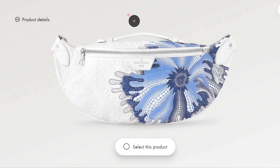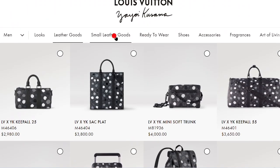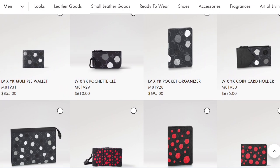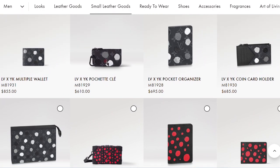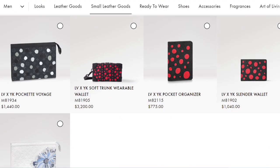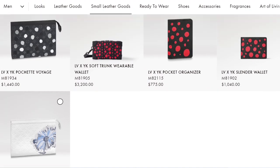Those are all of the leather goods for men's. Moving to SLGs — small leather goods — it's a lot of the typical pieces we see in special collections, but the prices are very high. The key cles is $610, which normally retails for $325 — almost double the price. The pocket organizer, multiple wallet, and card holder are all way above normal retail. We also see a couple of leather goods in the same colorways from the previous page. You can screenshot all the photos with item IDs and prices.